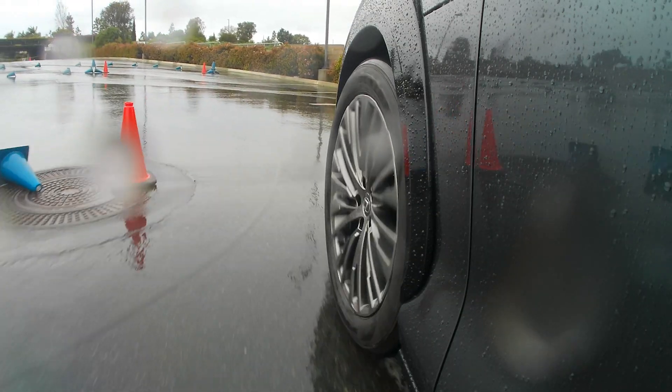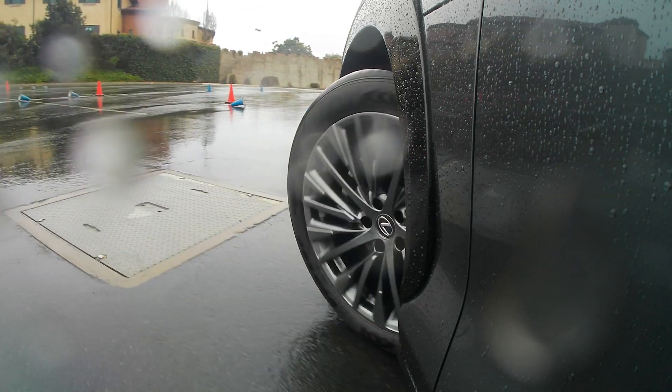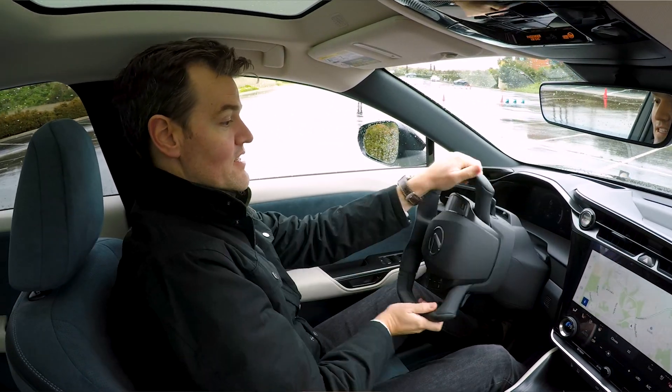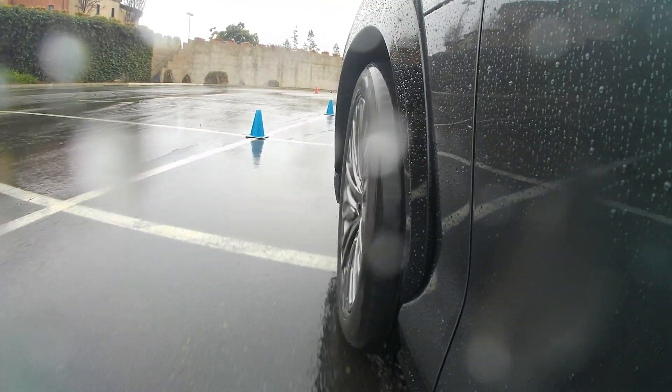And again, this is a low-speed scenario, so I will have no idea what it does at higher speeds. Yeah, so this is lock right here — this is lock on the steering wheel. That's as much as it does, which is crazy.